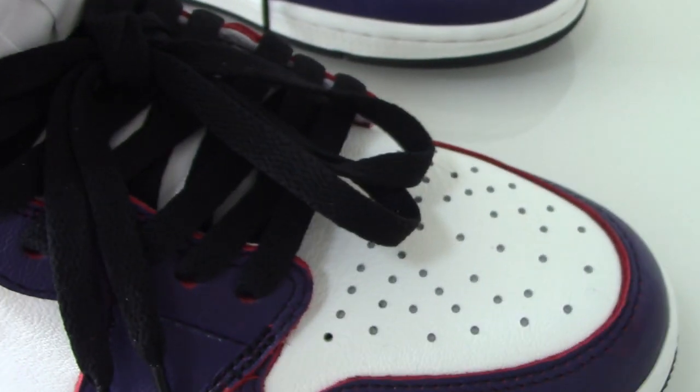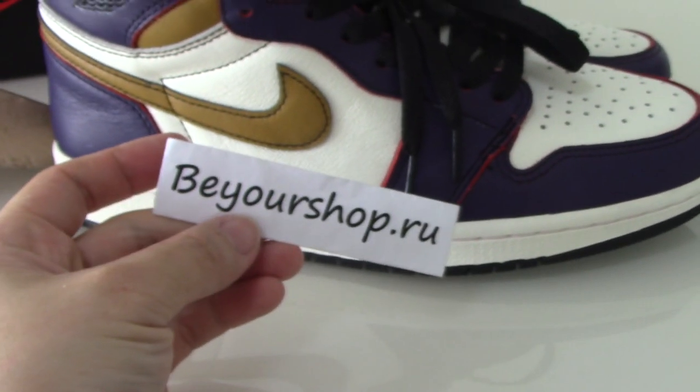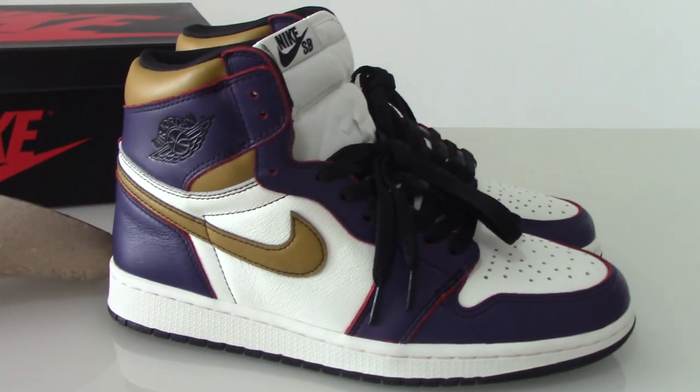So this is the Air Jordan 1 in the purple colorway. If you like this pair, please don't forget to check out my web link — beershop.ru. If you have any questions, you can contact us through the website. Thank you for watching, see you next time. Bye.